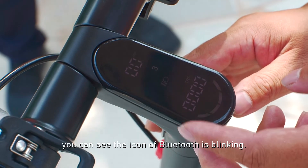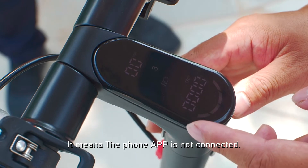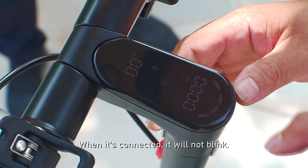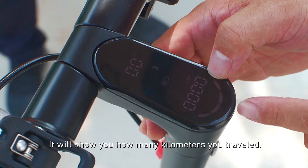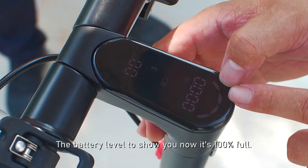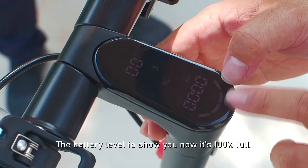You can see the Bluetooth icon is blinking — it means the phone app is not connected. When it's connected, it will not blink. Here you can see the single trip, which shows how many kilometers you've traveled. The battery level is shown here — now it's 100% full.